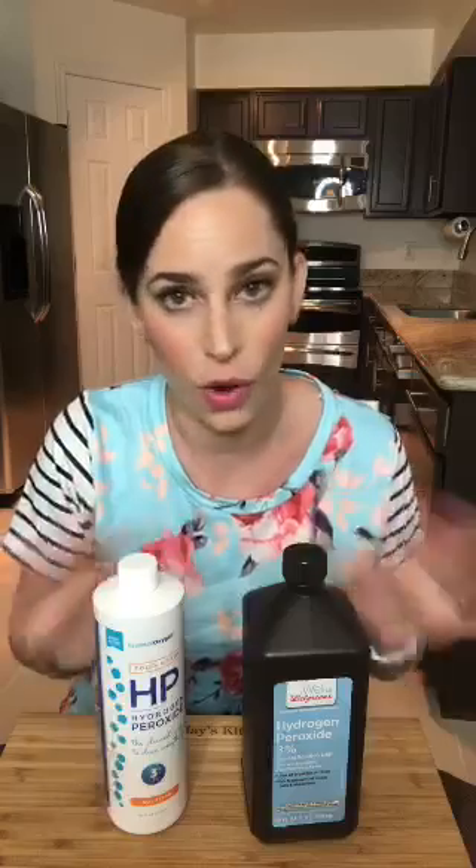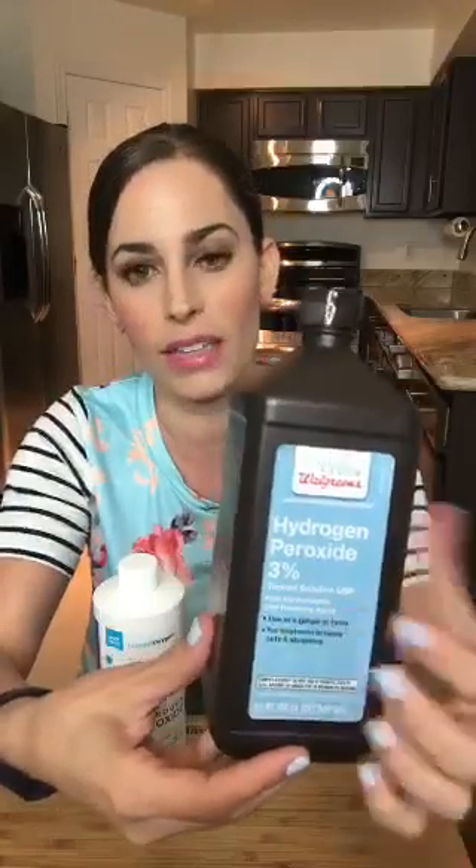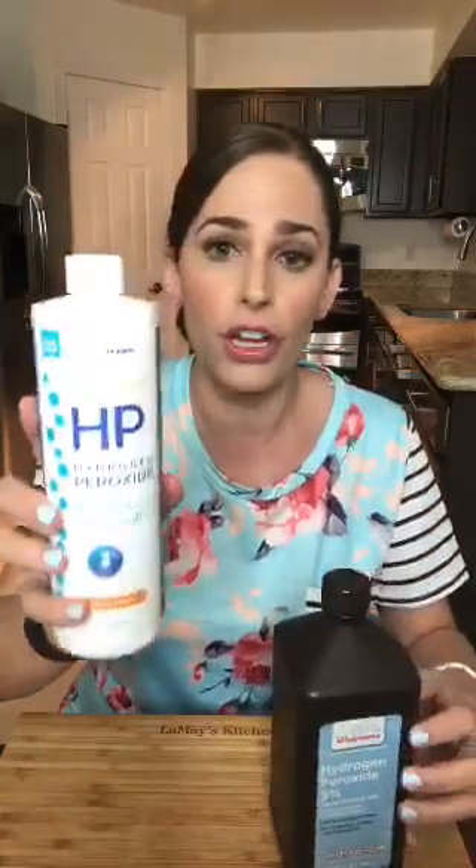The 35% peroxide is commercial use — you don't want that for our purposes. It's a higher concentration that could irritate your skin. You can get run-of-the-mill hydrogen peroxide at Walgreens for first aid, cuts and bruises. But I prefer to use food grade hydrogen peroxide — this is 3% food grade, the brand is Essential Oxygen, and it says 'the cleanest way to clean everything.' You can get this on Amazon for maybe five or ten dollars.